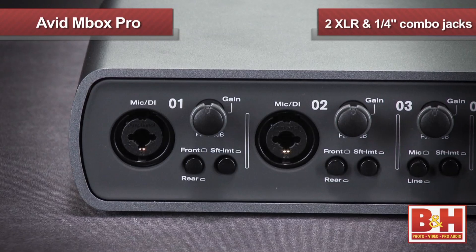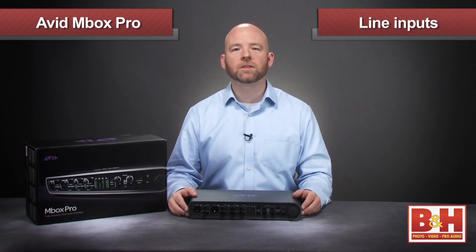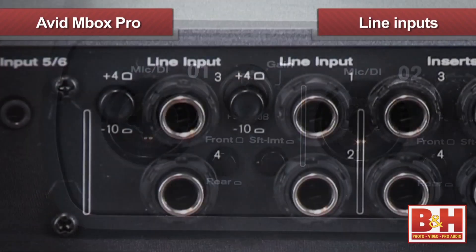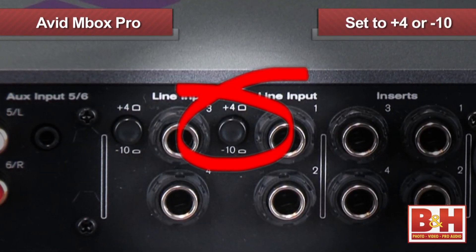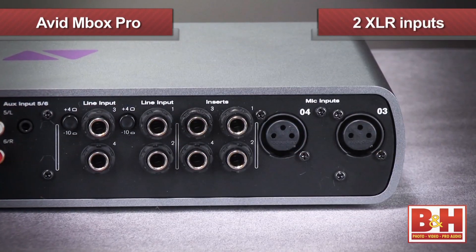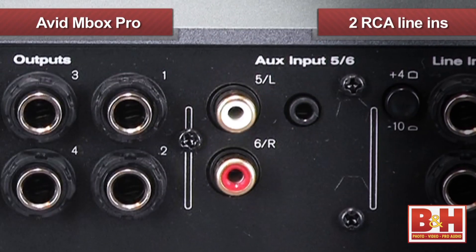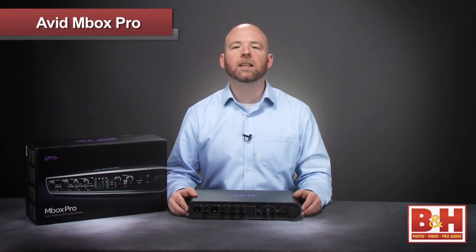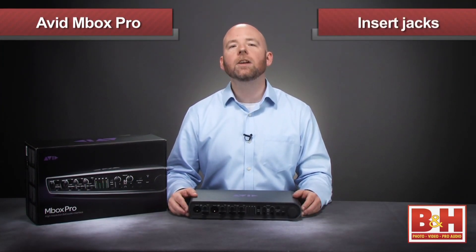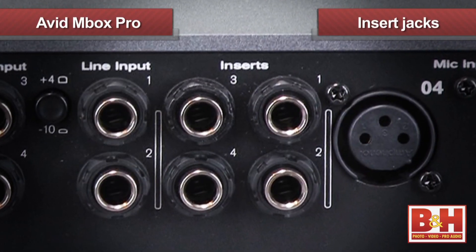There are two combo quarter-inch XLR inputs on the front for mic and DI inputs. For line inputs for the first two channels, hit the rear input buttons and plug into the balanced quarter-inch inputs in the back, where you'll also find buttons to set the levels at either plus 4 or minus 10 depending on your signal. Looking at the back, we see our two XLR mic inputs, the four balanced quarter-inch line inputs, two RCA line ends, and our six quarter-inch outputs. Another really smart touch on the Mbox Pro are these insert jacks — here you can insert an analog effect, like a compressor, between the preamp and the A-to-D converter.